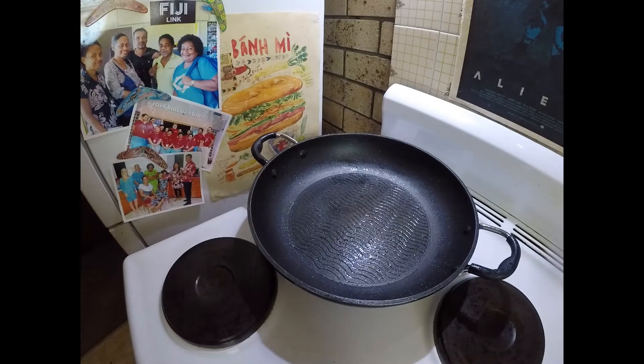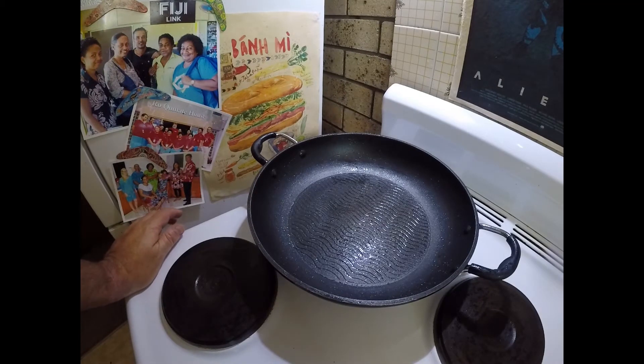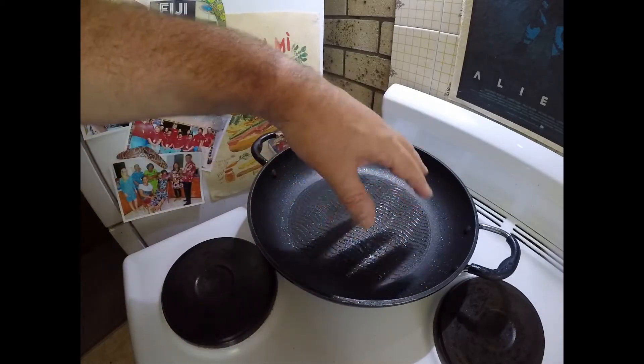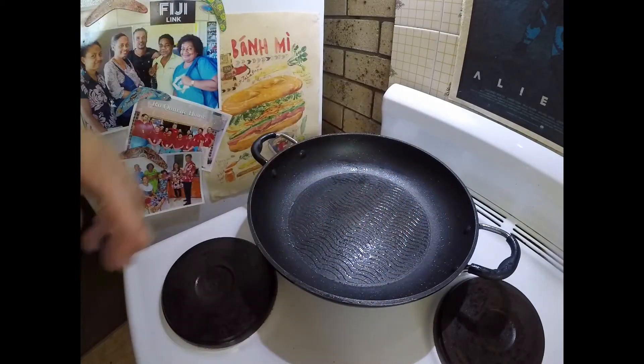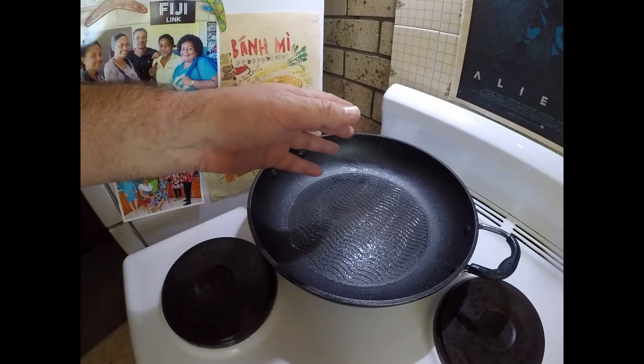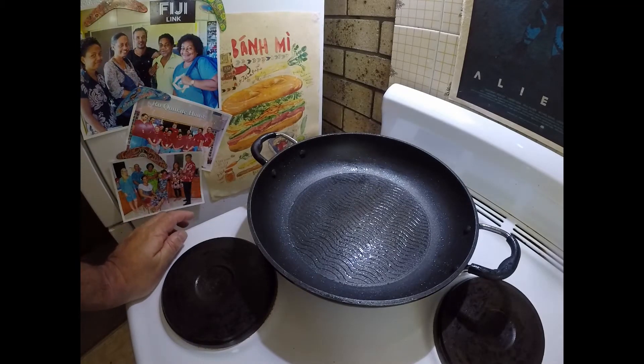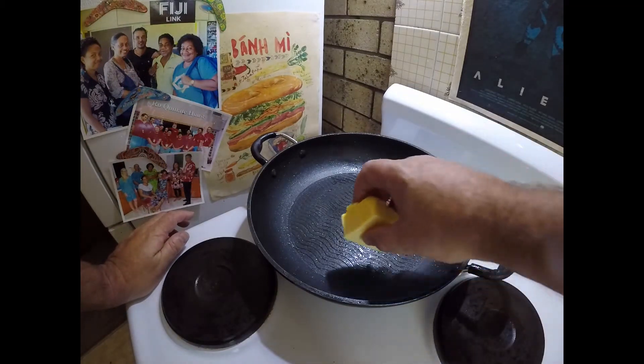I've just taken all those scallops off now — the two batches of them — and I've just wiped out my fry pan with a bit of paper towel to get off the excessive oil. There are still bits of caramelisation on the bottom, which is fine. So I'm just going to put in one knob of butter.